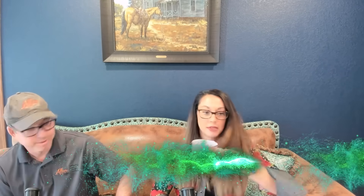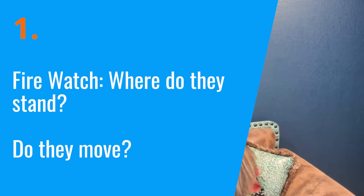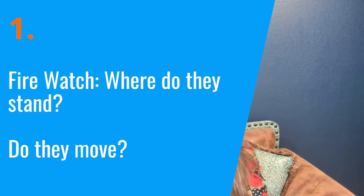One of them is firewatch. Where do you actually stand? Because the permit says clear the area 35 foot. What do I do with the firewatch? We don't generally, as an industry, do a great job of covering — as a firewatch — anything beyond here's how you use a fire extinguisher. So firewatch training.